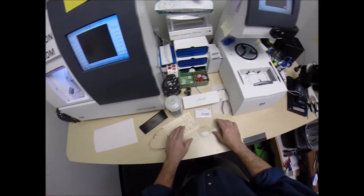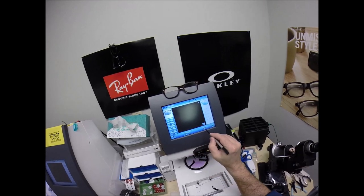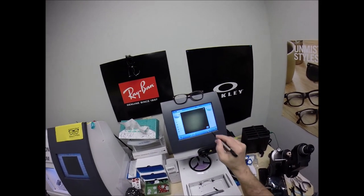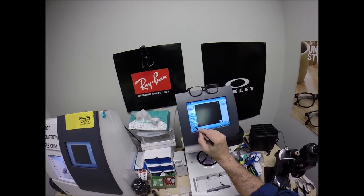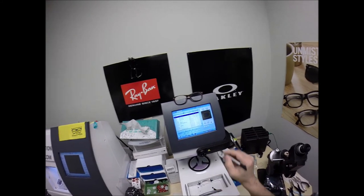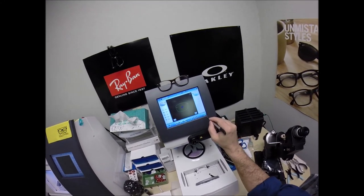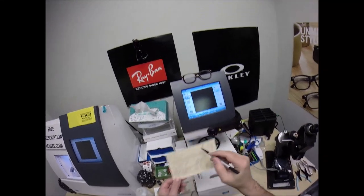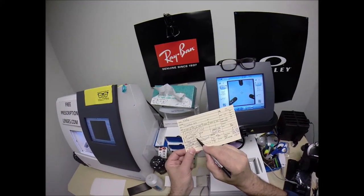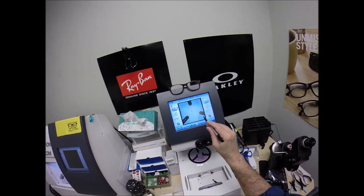I'm going to program this into the computer. The shape is 7610, size 50. I look through the file for 7610 size 50, and that shape comes up on the computer with the drill holes already aligned where they're supposed to be. The pupillary distance for the right eye is 35 — the computer had it at 32, so I go up to 35. The optical center height, the vertical decentration, will be 20 — that's where the invisible bifocal will sit.